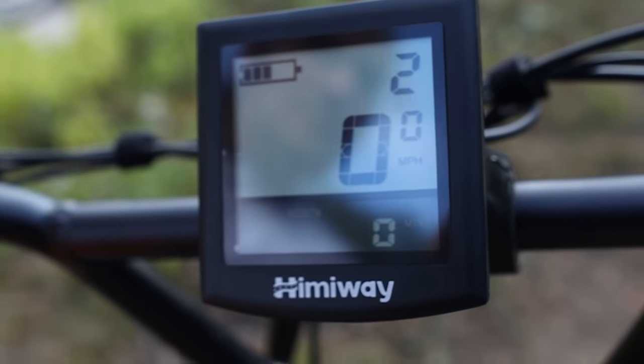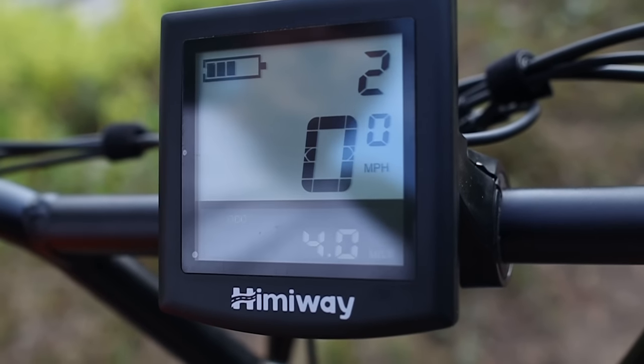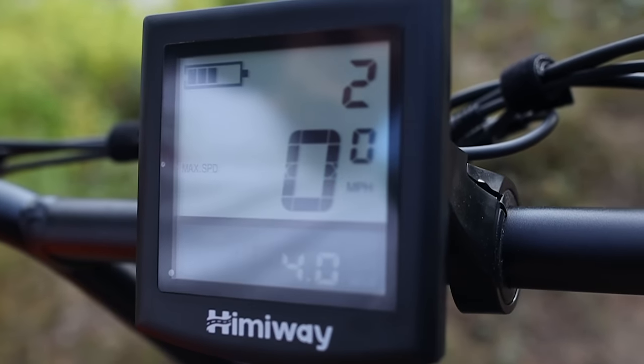The display is simple and shows your battery percentage, the pedal assist mode you're in, current speed, and other info like trip miles or total odometer.